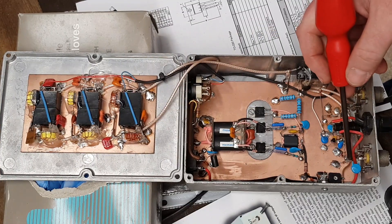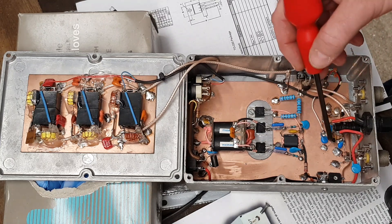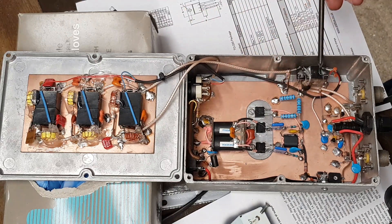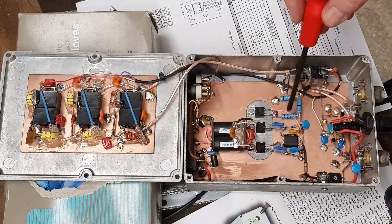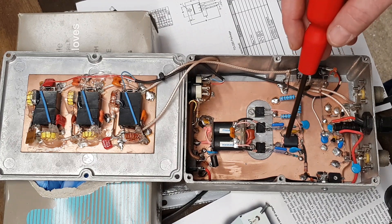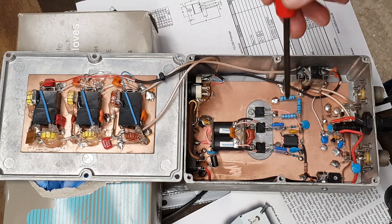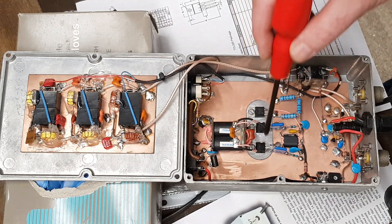RF starts off over here. It comes in through the sensing circuit which controls our transmit and receive relay over on this side here. From there it goes through the PI network attenuator, feeds into toroidal T1 there, which then drives the 1969s. The 1969s are set up as a PA in a push-pull configuration, so we've got two of them here working back-to-back.